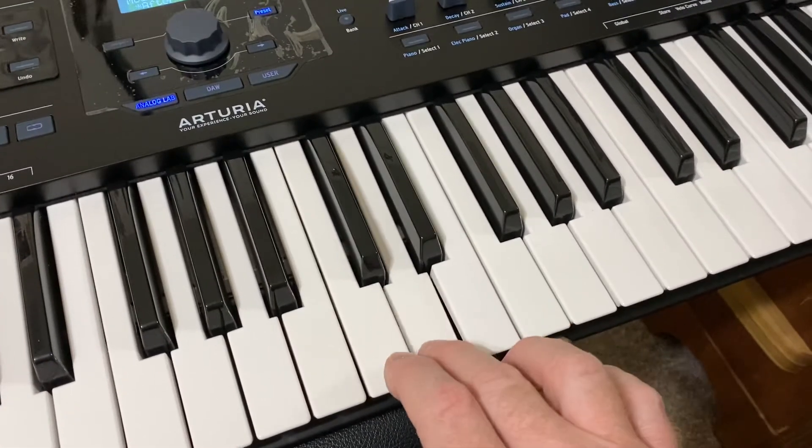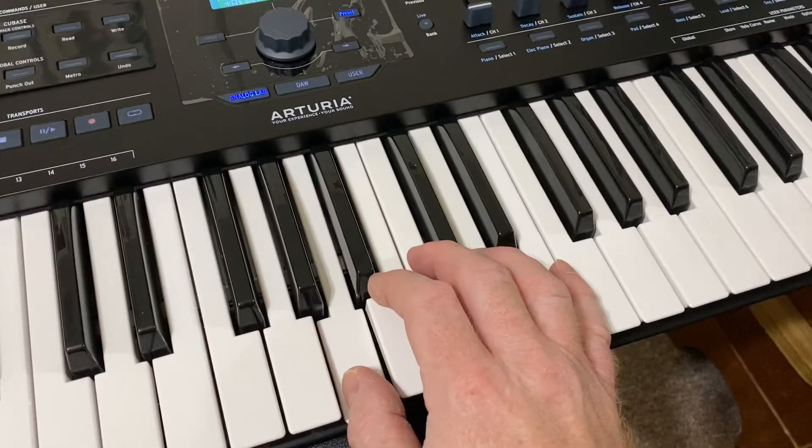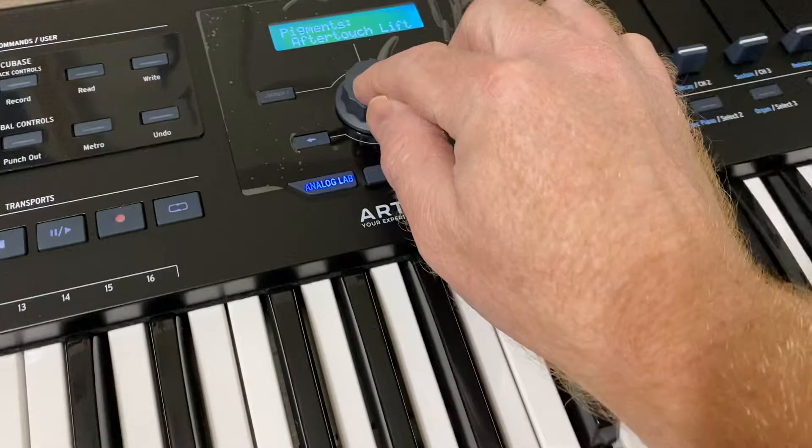And it is a pretty responsive Aftertouch. And they do have another one.